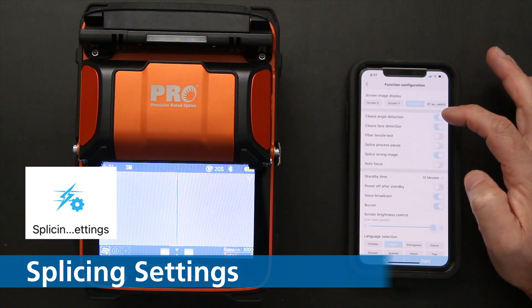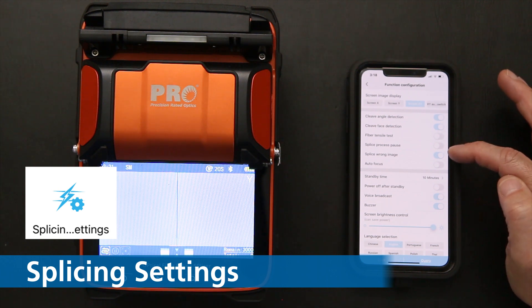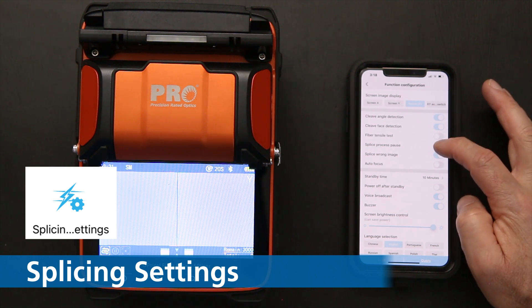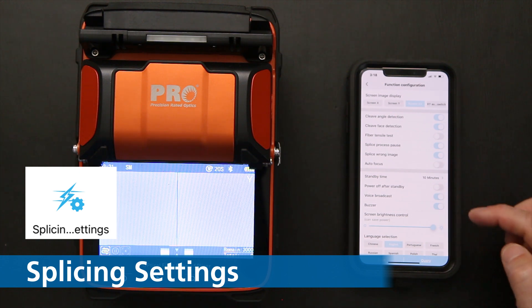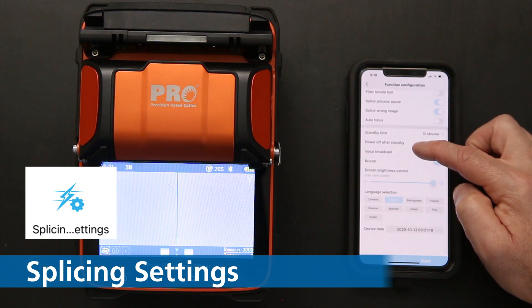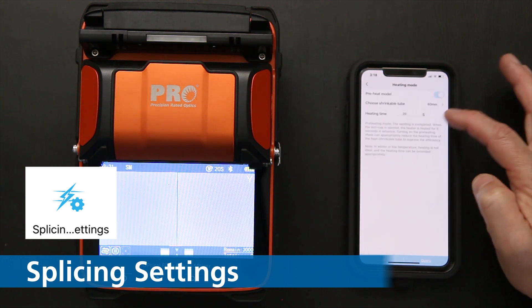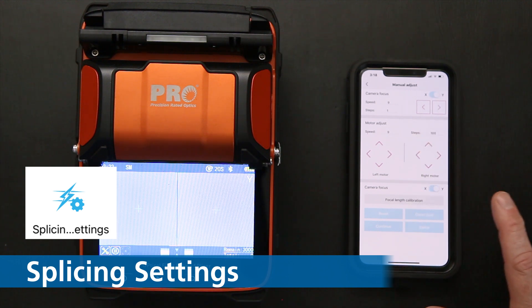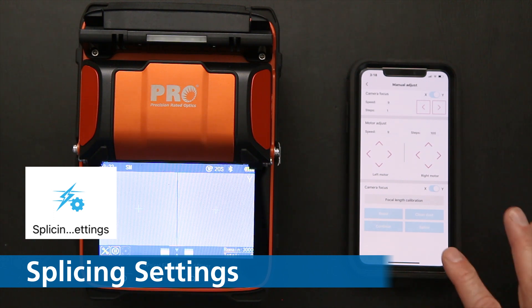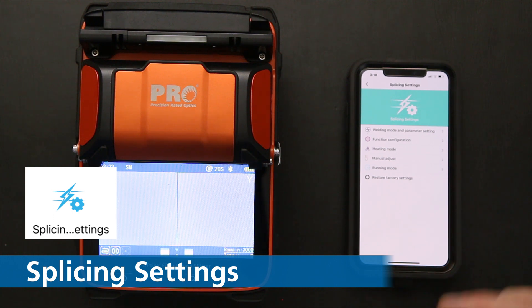Function configuration is the next item. You can enable cleave angle detection, cleave face detection, and set a pause so you can check the cleave angle and look for chips in the fiber. You can also configure auto-focus, standby time, power settings, and buzzers. After that there's heat mode and manual adjust — where you can change camera focus — though I wouldn't touch those unless there's an issue. If you make changes and start getting splicing errors, you can restore factory settings to default everything back.